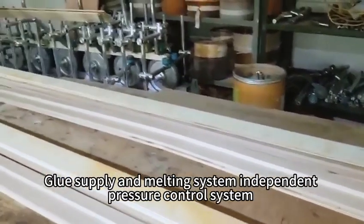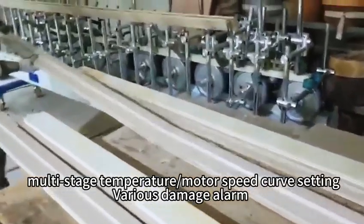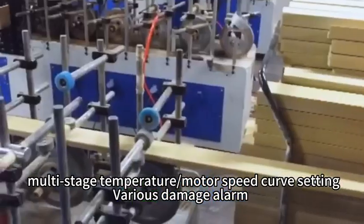Glue supply and melting system: independent pressure control system, multi-stage temperature, motor speed curve setting, and various damage alarm.